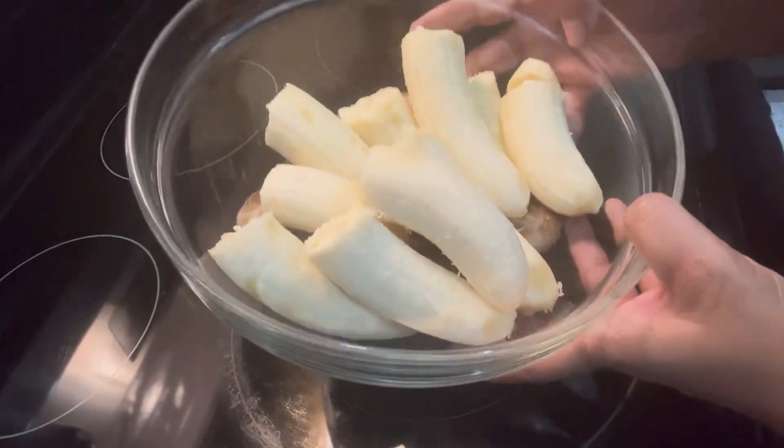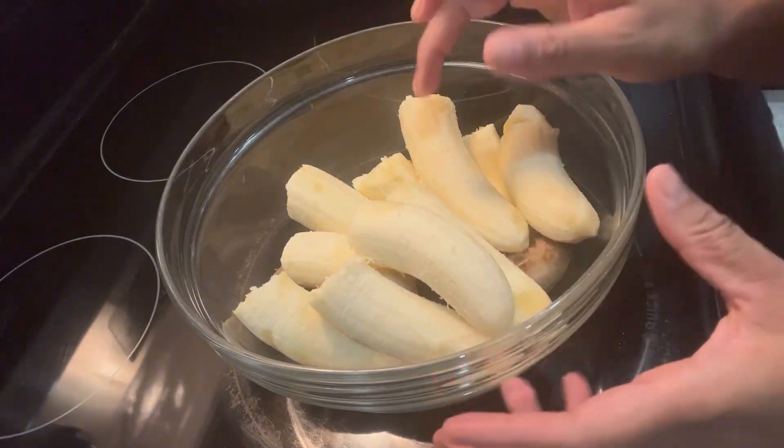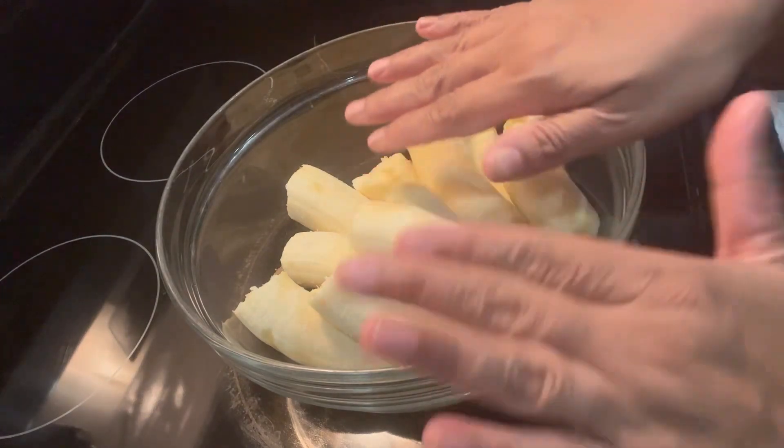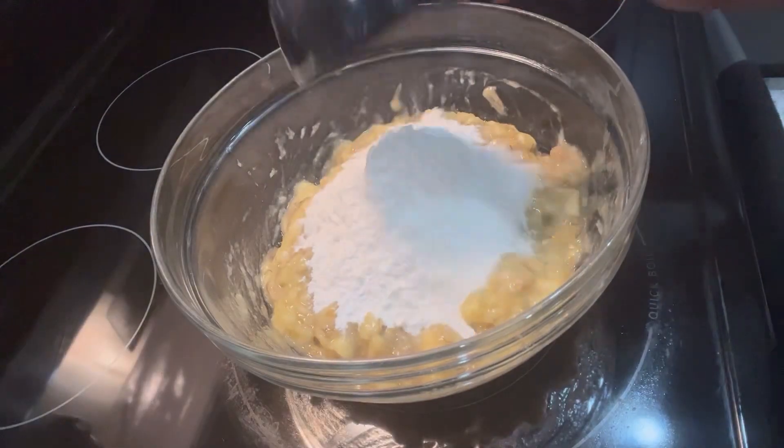To make gato banana, take some bananas and first peel them. Then use a fork or your hand and just smash the bananas completely. Now add flour.